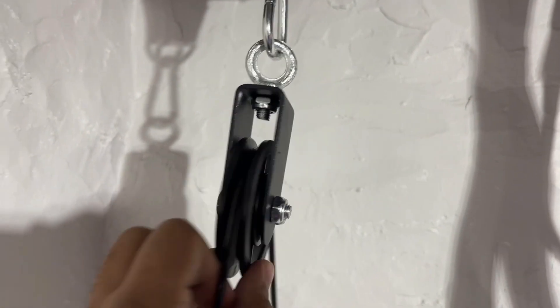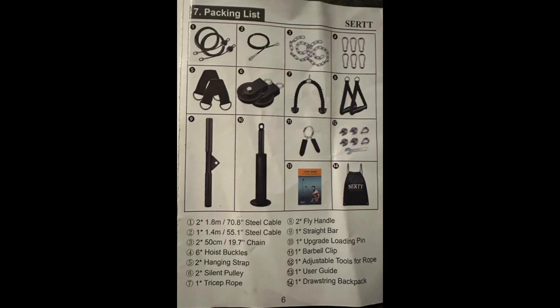The straps and pulleys are very high quality and seem to hold the weight well. This has been a great investment for me so far. Here's a look at what else comes with it.